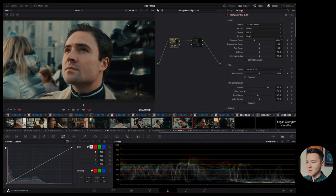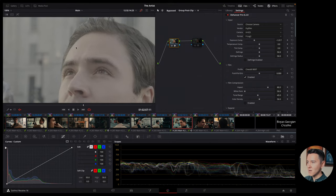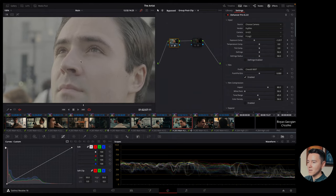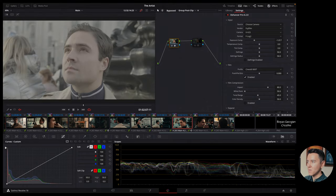I shot this film in F-Log 2 on my Fujifilm X-H2S. If I turn off every color correction, this is how F-Log looks — very flat, very gray, not very saturated. That's how it's supposed to look, as it allows us to manipulate the image as much as we want. A lot of cinema cameras work this way. It's a 6K file and even zoomed in at a 1080p timeline you can see the great amount of detail.